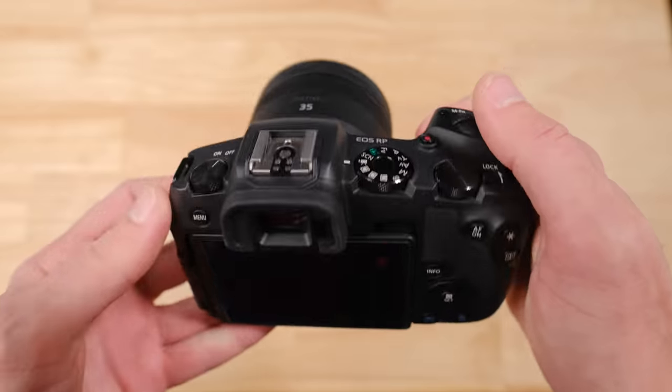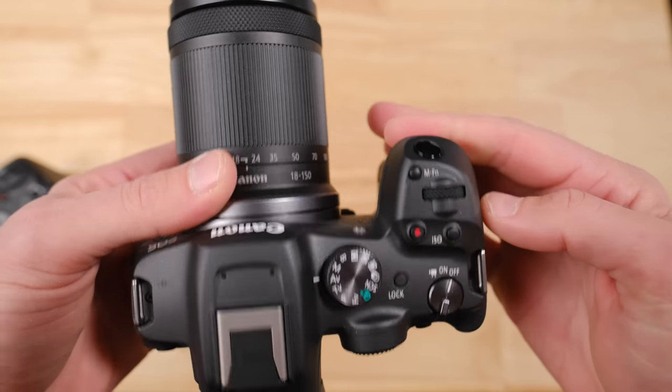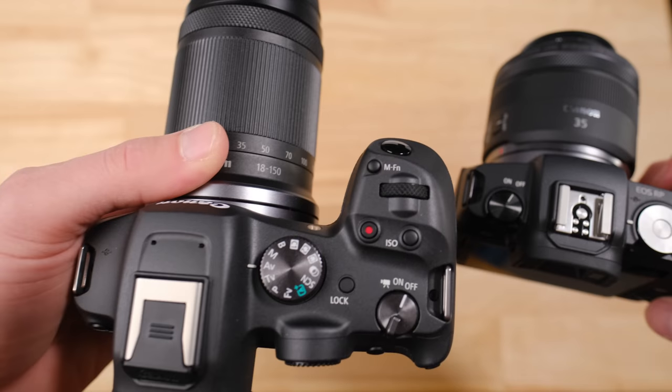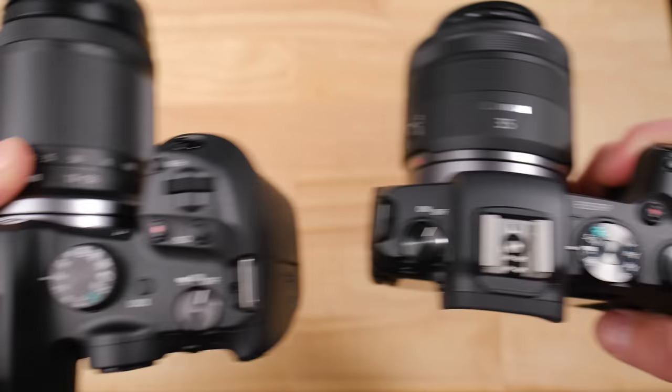When it comes to the two different bodies and the handling and the way they feel in the hand, you're going to find that the RP is smaller, it's lighter, and it has a slightly smaller grip, where the R7 is bigger, it's heavier, and it has a bigger grip. Having said that, when I was using them, there were times where I wasn't sure which camera I was using, so they aren't so significantly different that you're going to love one but hate the other.